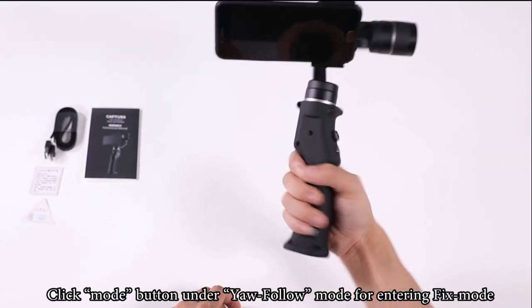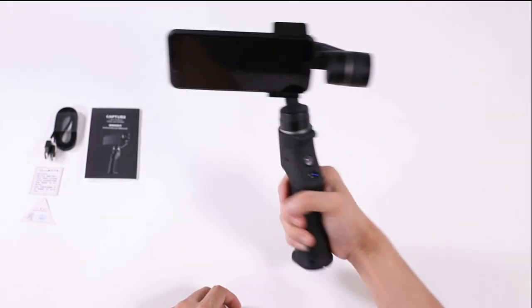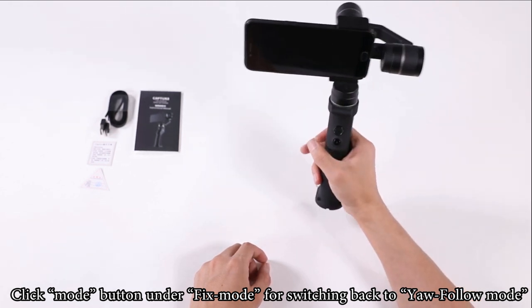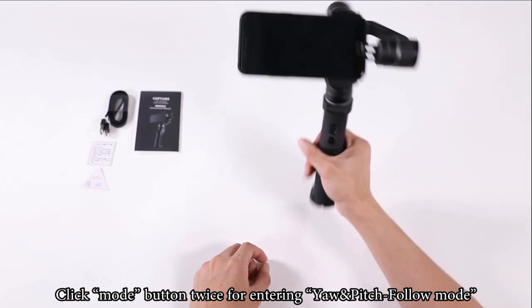Click the mode button under follow mode to enter fixed mode. Click the mode button under fixed mode to switch back to follow mode. Click the mode button twice to enter yaw and pitch follow mode.